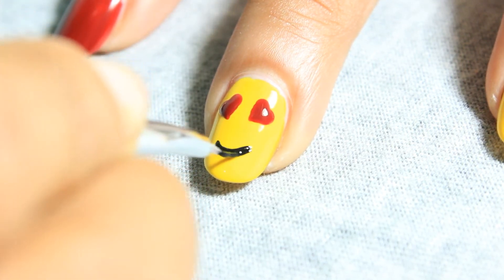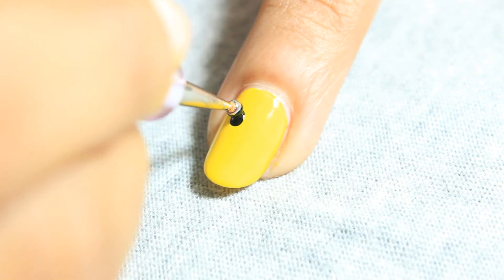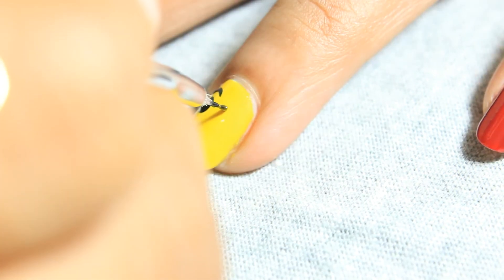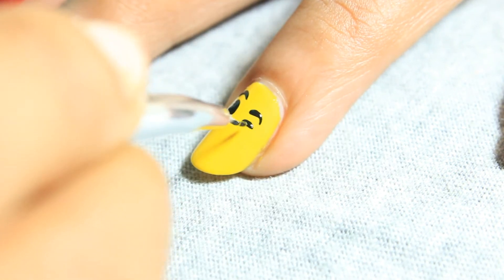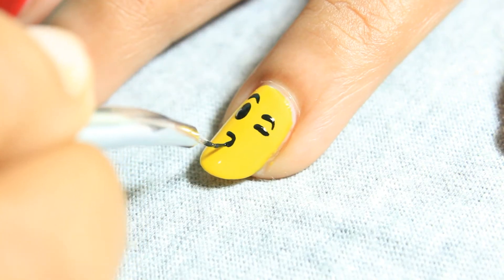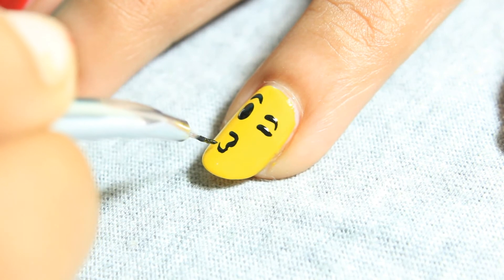On the ring nail, first make a dot for the eye and a curved line for an eyebrow. Make another curved line for the other eyebrow and a straight line for a closed eye. For the mouth, make rounded corners, an exact line, and a small heart.